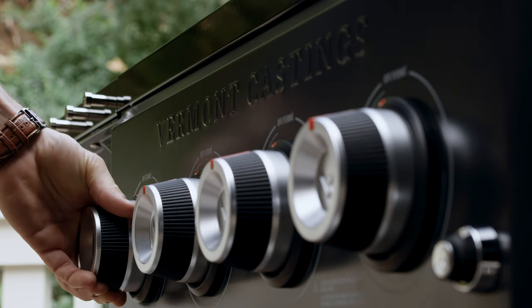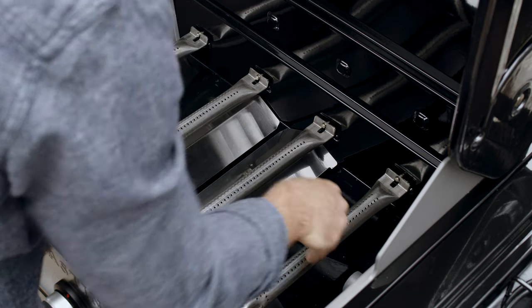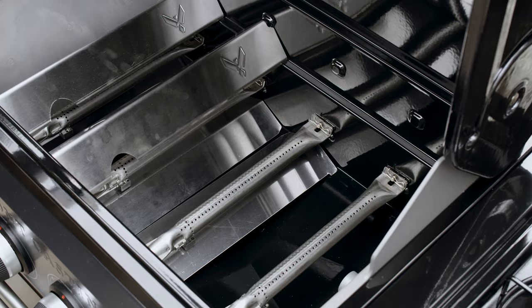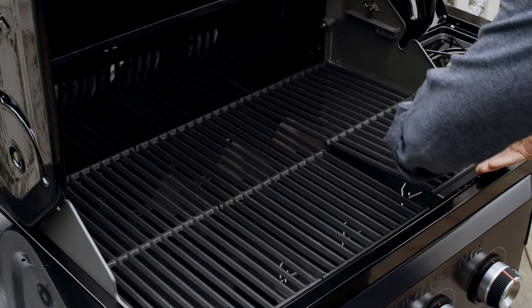Reattach the control knobs and reinstall the burners, ensuring that they are correctly seated on the valves. Then reinstall the heat plates, cooking grates, and warming rack.